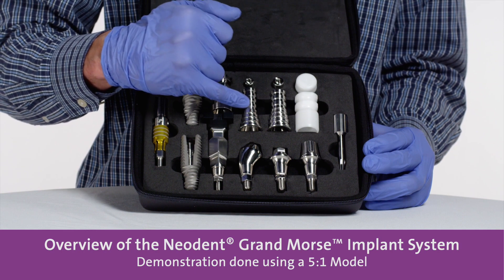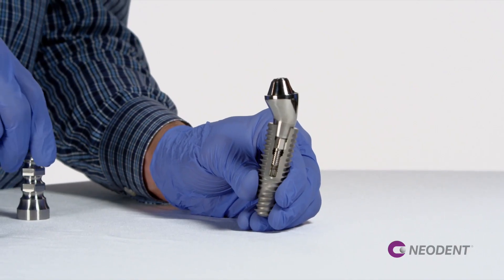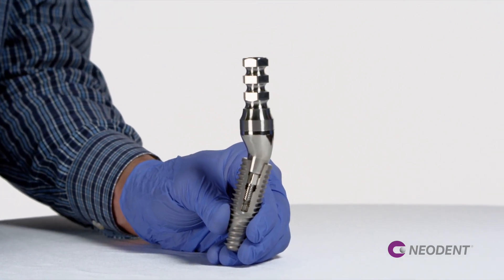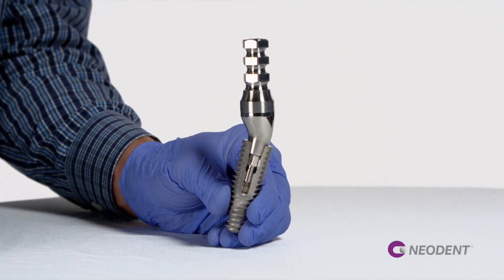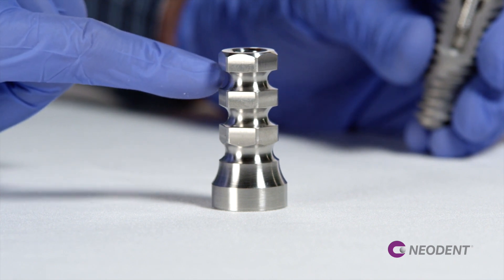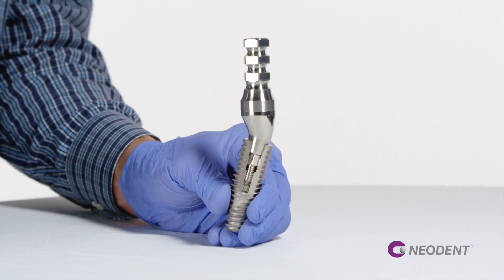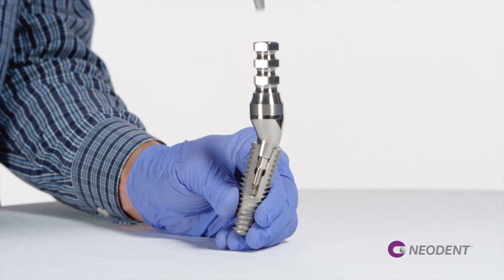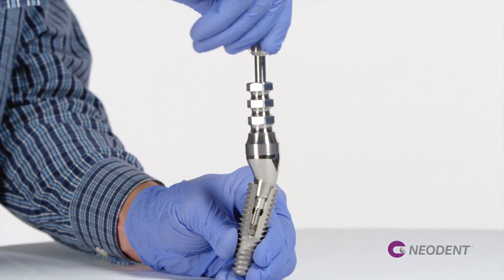This is the titanium coping for the mini conical abutment. Over the mini conical abutment, you have a new coping that can be used as an open tray impression coping and also a provisional coping in titanium. As a temporary, the customer can cut in these areas as they need to. And the occlusal screw — we use the same new driver and the recommended torque is 10 newtons per centimeter.